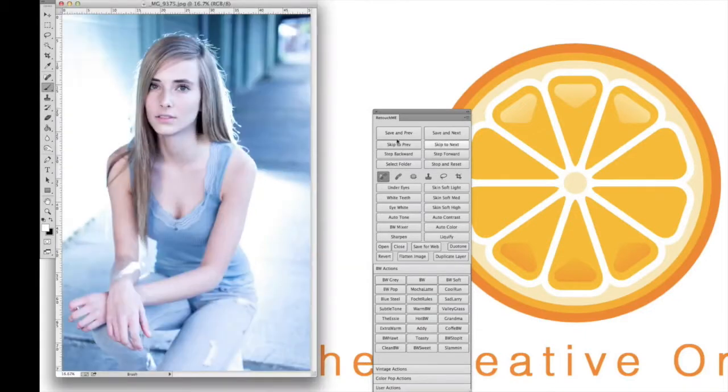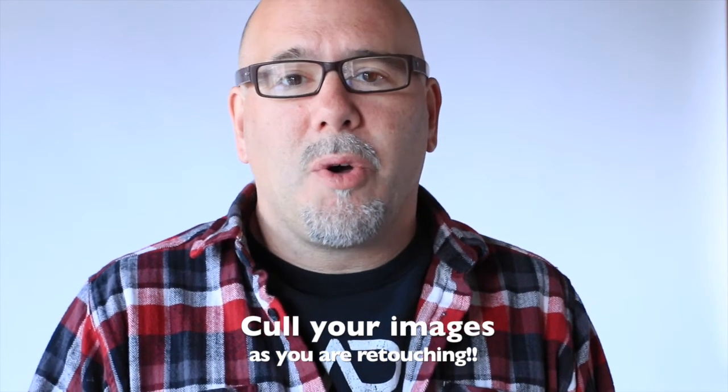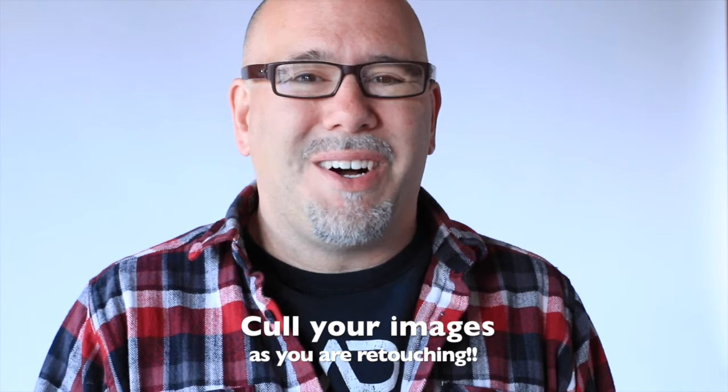Another great thing with RetouchMe is if you're going through your images and you find one you don't like, you can tell it to skip it. So you can actually cull your images. Once you've already gone through and processed them, you can go through again and cull them. If you go through and think 'that shot I just don't like,' you can skip it and it will not put it into your final image folder. It's a really cool program.